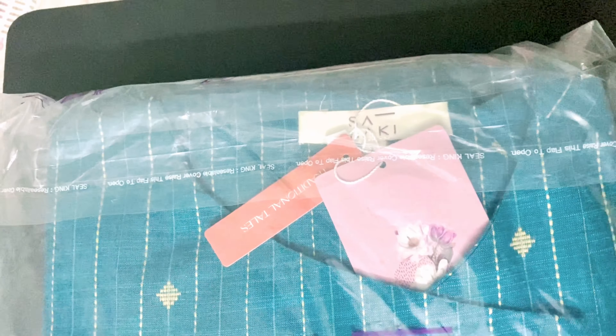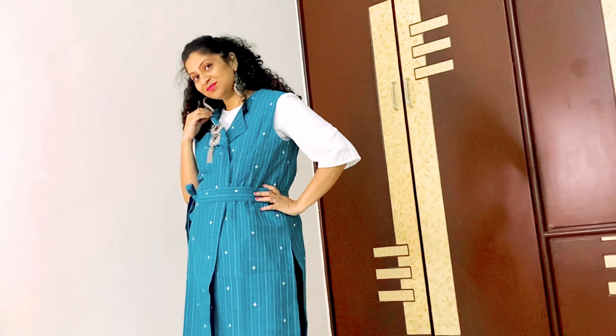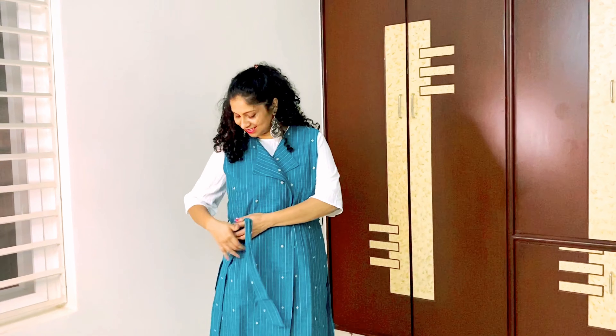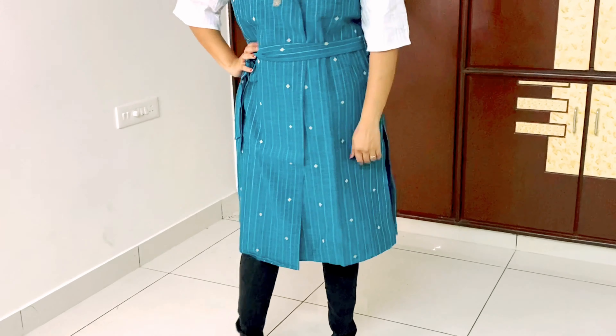The next one is a teal jackwood long jacket. This also has 100% cotton. Again, I use a gentle machine wash or hand wash. This is a sleeveless jacket. You can pair it with a shirt and pant or black jeans with a white top.